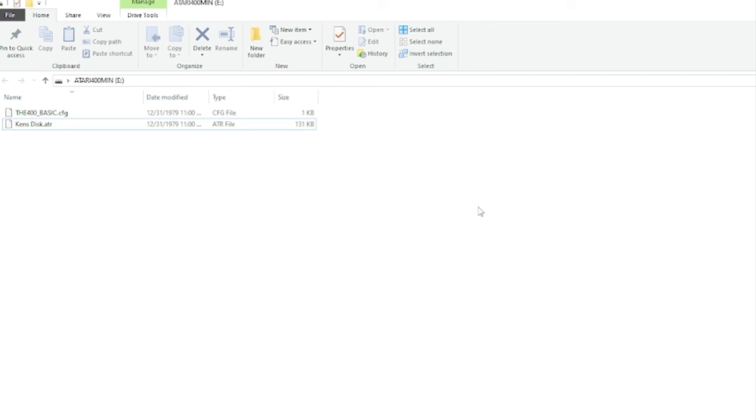This is also how you get more games onto the 400 Mini. As near as I can tell, the 400 Mini is only recognizing .BIN files, .ATR files, and .ROM files — anything else I've added hasn't worked. So if you want to put a game on, you just drag it over and put it on. Now it should be on your USB drive.